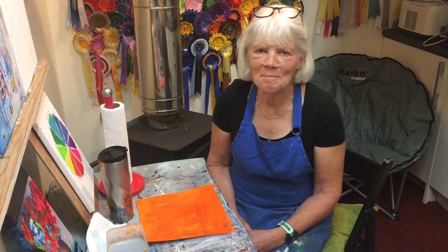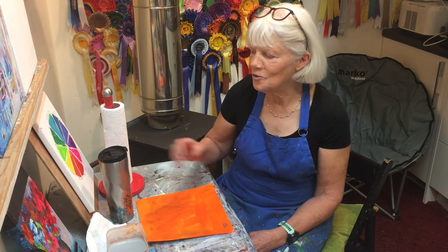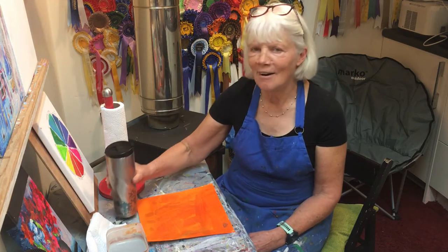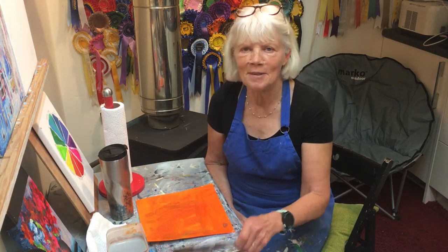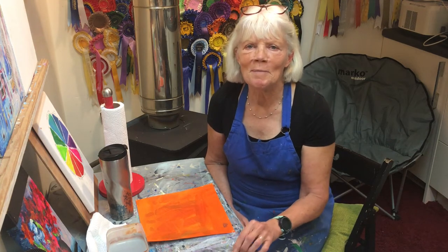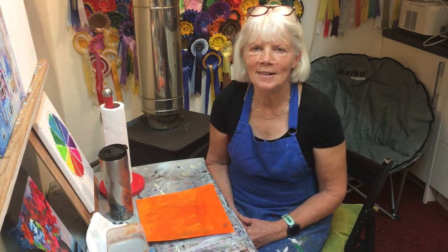Hi and a very big welcome back to our YouTube channel Drink in a Hand Art. My name is Anne Kinahan and I'm the person with the paintbrush and my partner is Pete who's behind the camera.